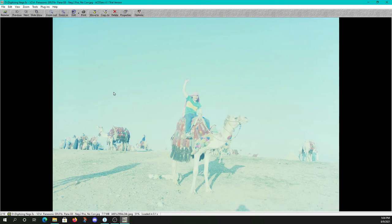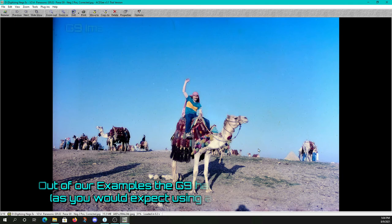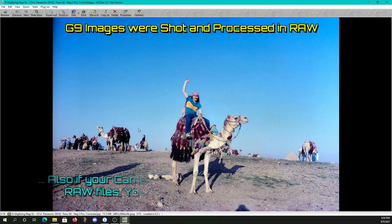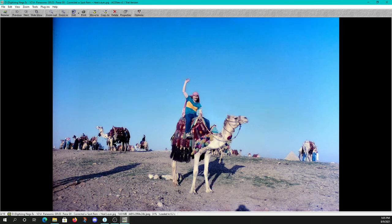Negative to positive corrected but no other corrections. Negative to positive corrected without any spot removal — notice the G9 has a color depth that pulls out a lot of blemishes you otherwise wouldn't see, which is a good thing — that's telling you you're getting more data to work with. And here's the final corrected image with spot removal and a healing layer to get rid of all those blemishes, which is a little bit labor intensive but the results are worthy.